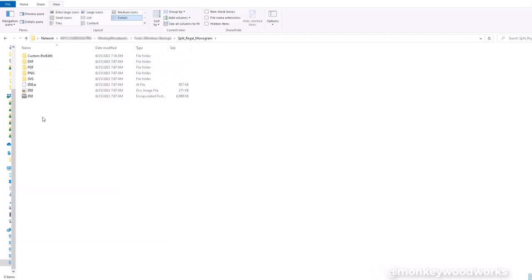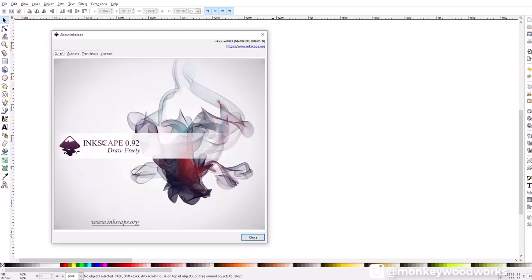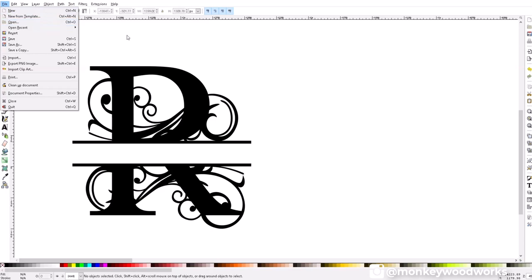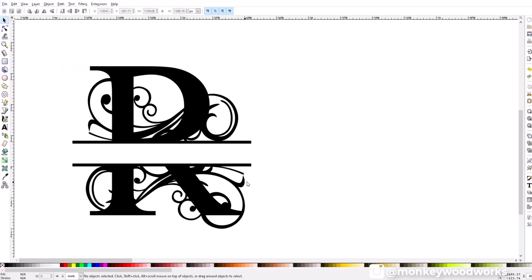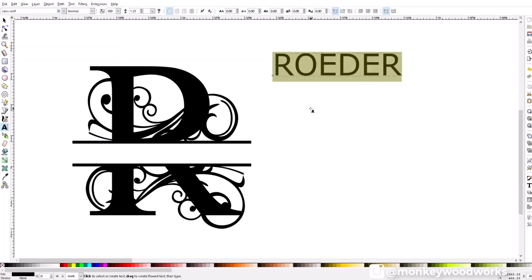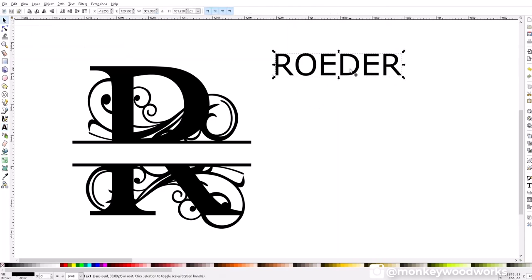For the next step I used Inkscape, which is free image editing software. I did File > Open and opened the letter I wanted to work with. On the left-hand side I clicked the text tool, clicked on the screen, and typed the word I wanted on the letter R. Then I highlighted that text and changed the size — I found 180 fits well, so I typed 180 and hit Enter.